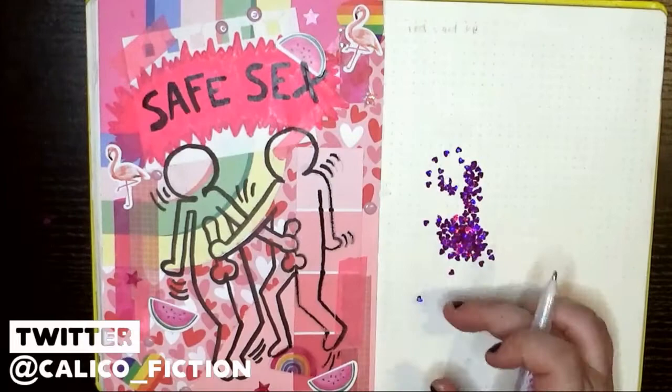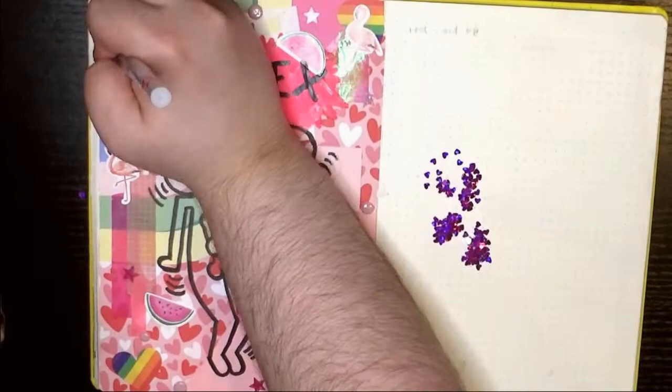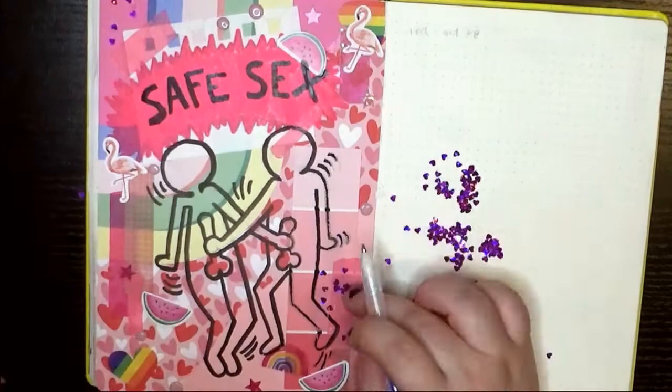These little heart sequins are much less purple in actuality than they look on camera, and much more pink. I'm using the glue pen to put them on. I tried various different ways before figuring out I should just put them on like glitter — and that was the only way that worked.